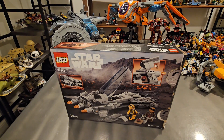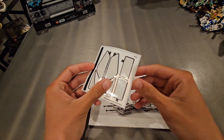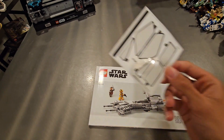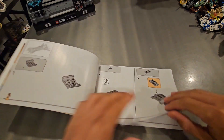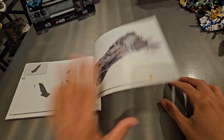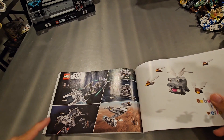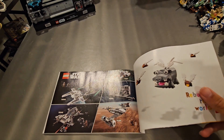Now let's look at the instruction booklet and minifigures. Unfortunately, you do get a sticker sheet — I'm not the biggest fan of stickers, I think they're a pain to put on. The instruction booklet is pretty standard with regular instructions, your piece count in the back, and of course promoting some more Mandalorian sets.